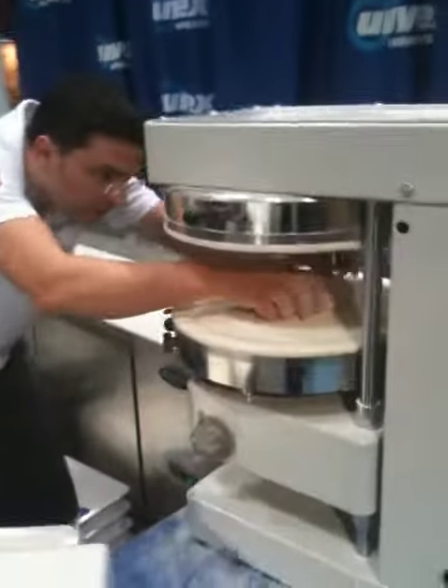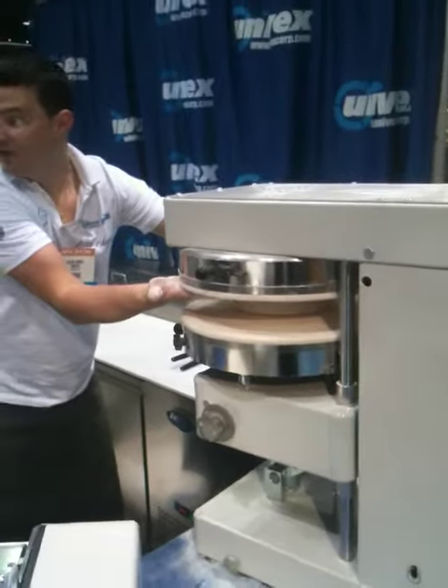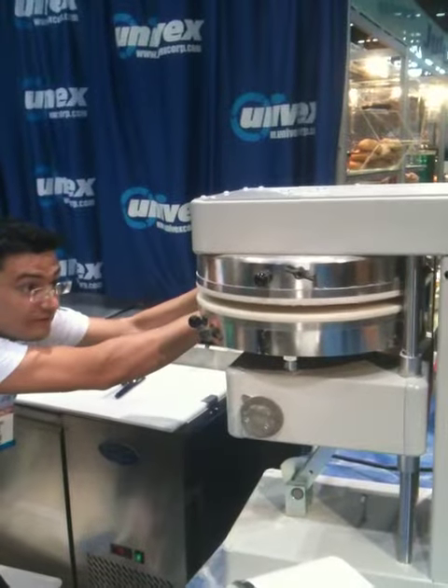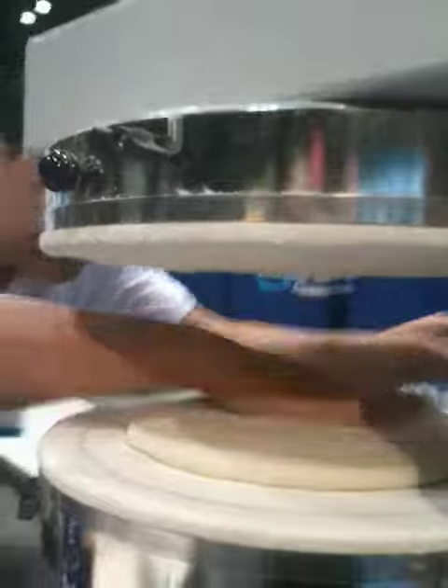In the dough, put it in the middle. I'm going very slowly so you can see. Now the wheel wrap. Can you see how the wheel works on the dough? If it's not in the middle, you can position the dough and then finish the work.